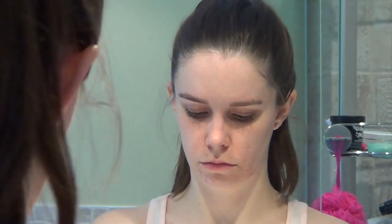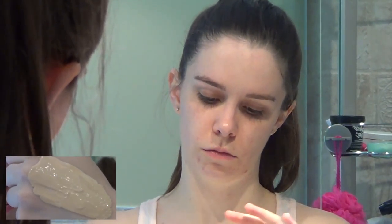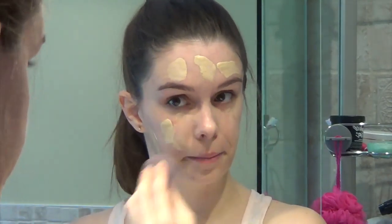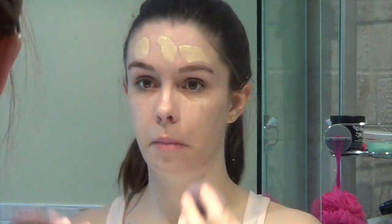It has the best coverage I've ever had and it's lightweight. I actually use two different colors because I'm between those two shades — I put them on the back of my hand, mix them up, and then apply it all over my face. I use a Younique blending bud to blend this into my skin and create a very flawless look. This is my favorite part of makeup application.